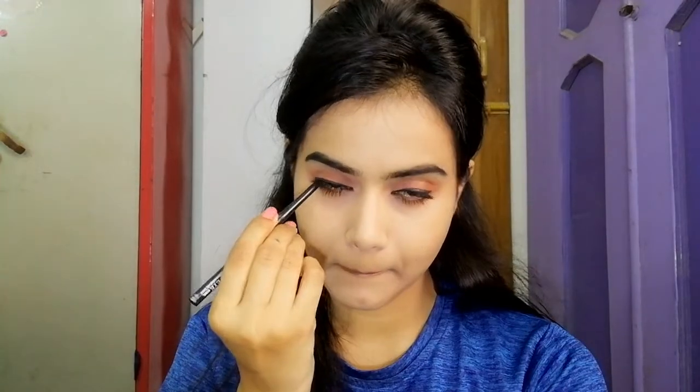Next, I have used mascara. You can use falsies if you want, or skip the mascara. I have also used an NYBE kajal stick on my lower waterline and upper waterline.